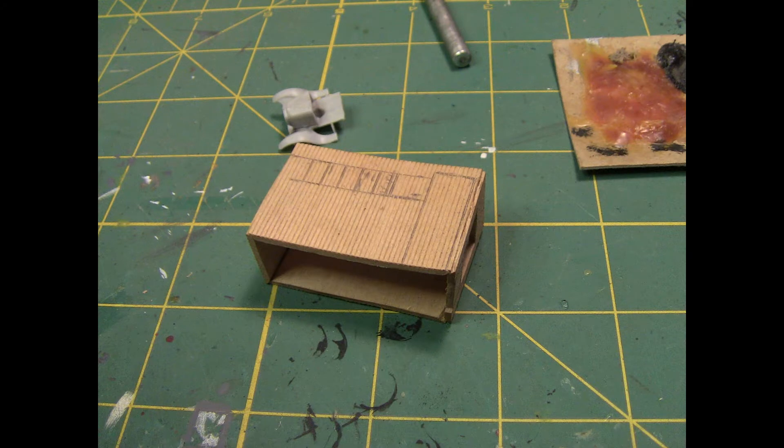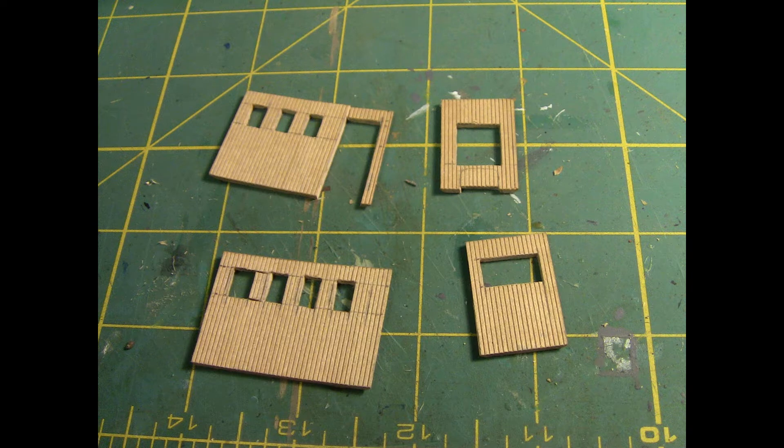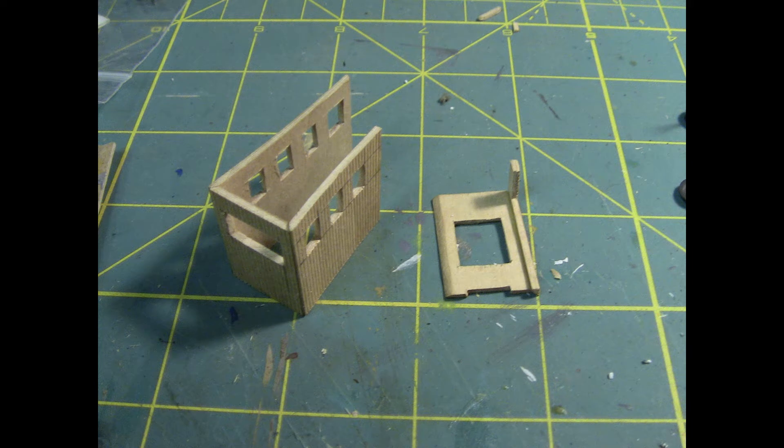I got ahead of myself gluing all these sides together. I like to pre-cut all my windows and doors in individual walls first, but I did not do that here. I came up with a brace so I could cut them out, but then the whole thing went flying when a piece came loose in the vise. I spent days looking for that little piece and never found it, so I'm coming back and recutting all those walls. The little piece over the door was really weak and came loose, but we can glue it all back together.